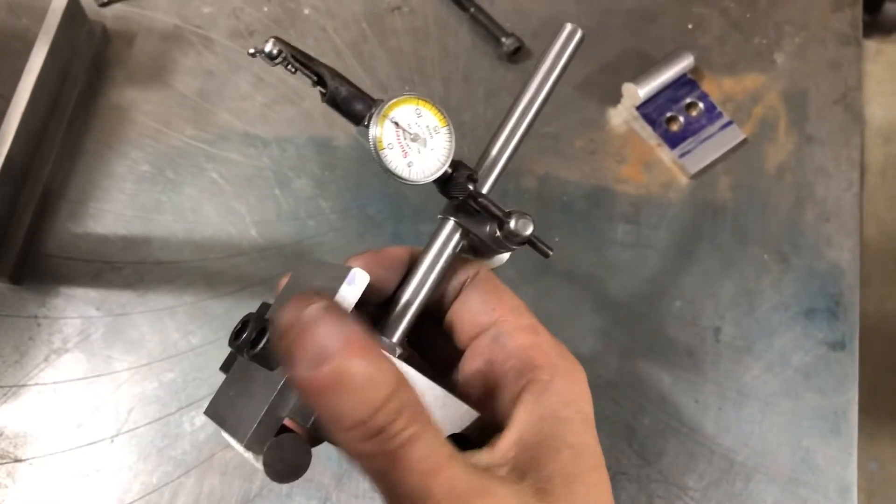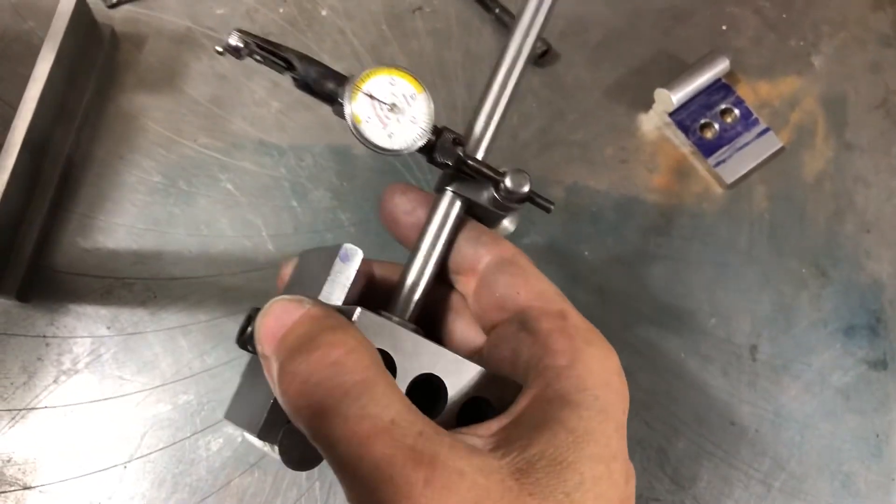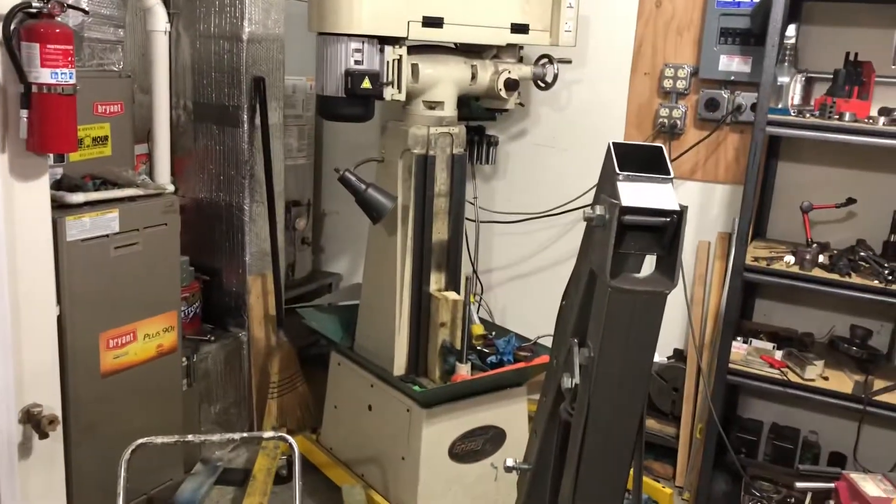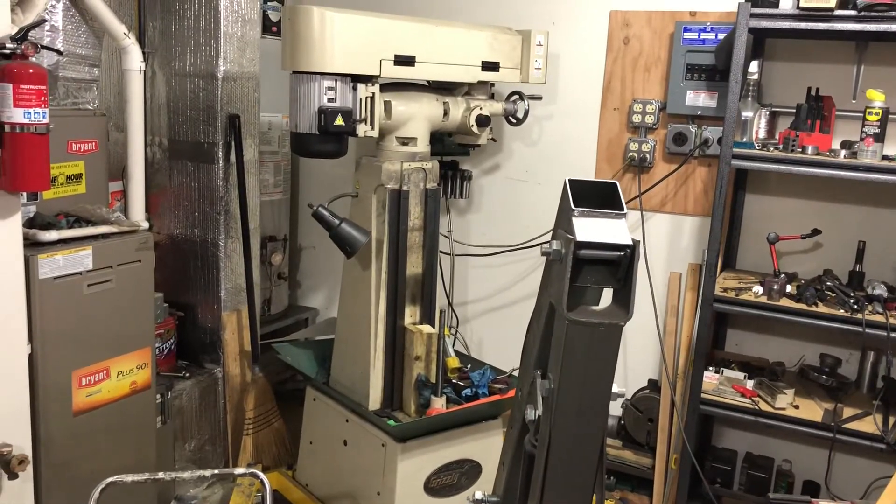This is a variation of Nick Mueller's Dovetail Alignment Jig that I made pretty much entirely with hand tools because I don't have a functioning mill right now.